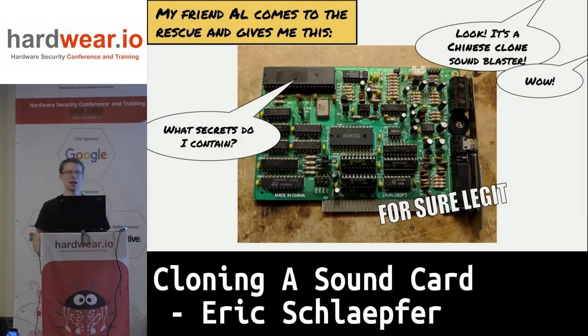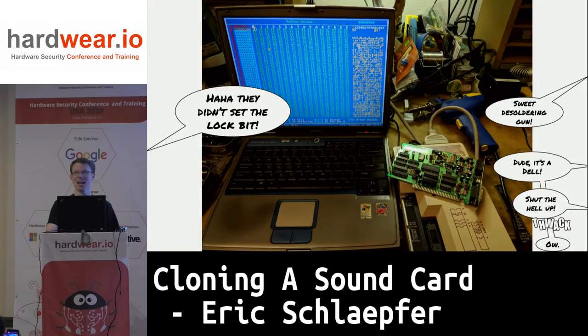Just at that same time, my friend Al came to me and said he had an old Sound Blaster card — did I want it? And when I looked at it, I realized it was a Chinese clone of the sound card from back in the day, and it's got a microcontroller on it that looks awfully similar to the one the Sound Blaster card uses. I wondered if I could dump that one.